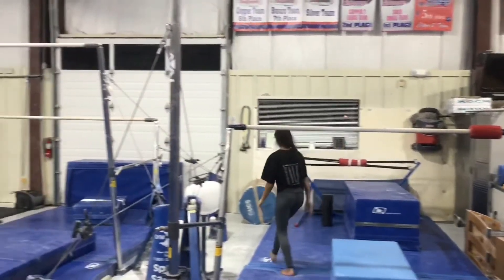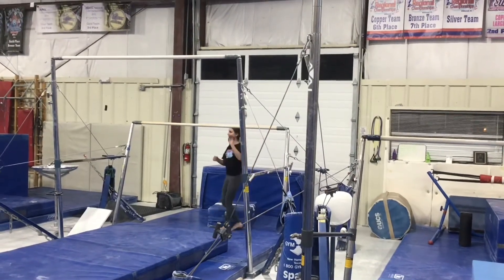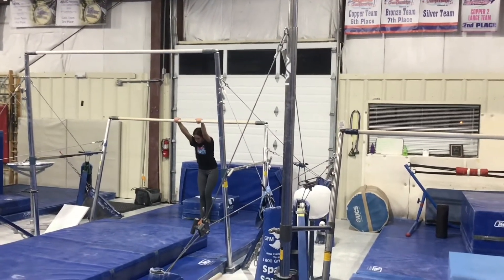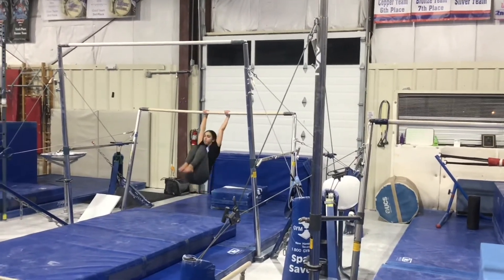Our second station will be on the low bar. We'll be doing our three tuck swings in a row. So the students will hang with straight arms, pull their knees to their chest, and swing three times keeping straight arms and holding their knees up as high as they can.